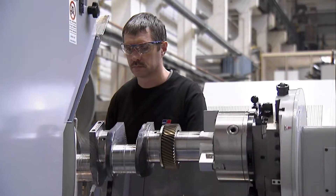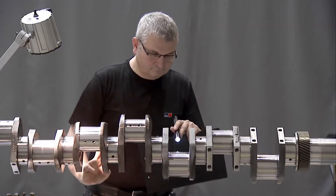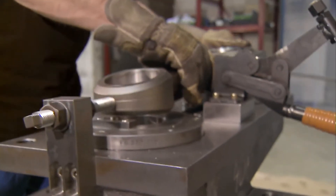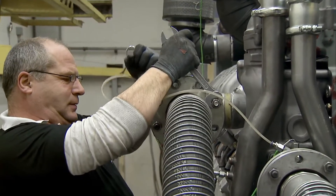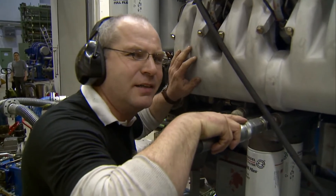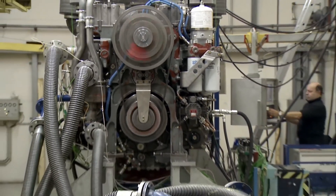And, for added confidence, we back them with the full MTU standard warranty. We use only genuine MTU replacement parts in the remanufacturing process, and we apply rigorous dynamometer testing. This ensures that all Value Exchange engines and power packs withstand the same validation procedures as new units.